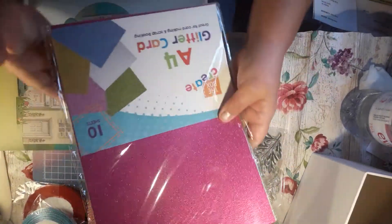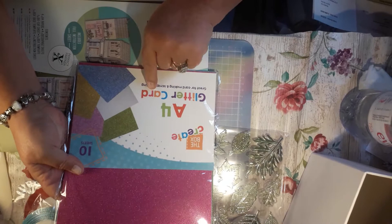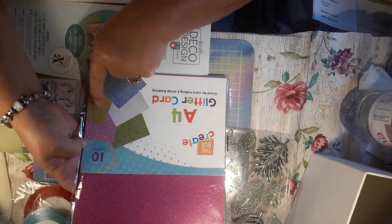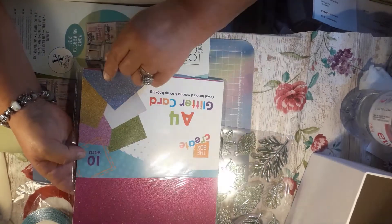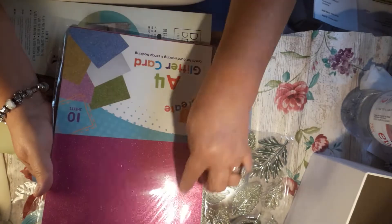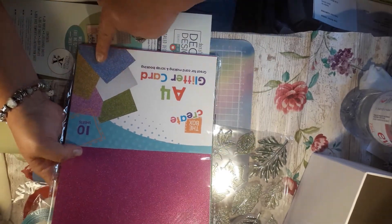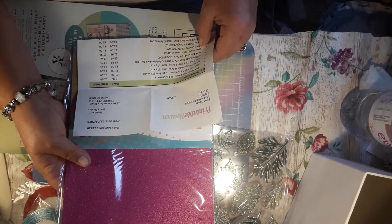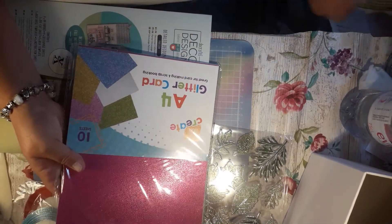Then they had eightfold glitter card sheets. You've got the green, the purple, the silver, the gold, and then there's a blue in there. It's an eightfold sheet — there's ten sheets in there. And they were £1.49.